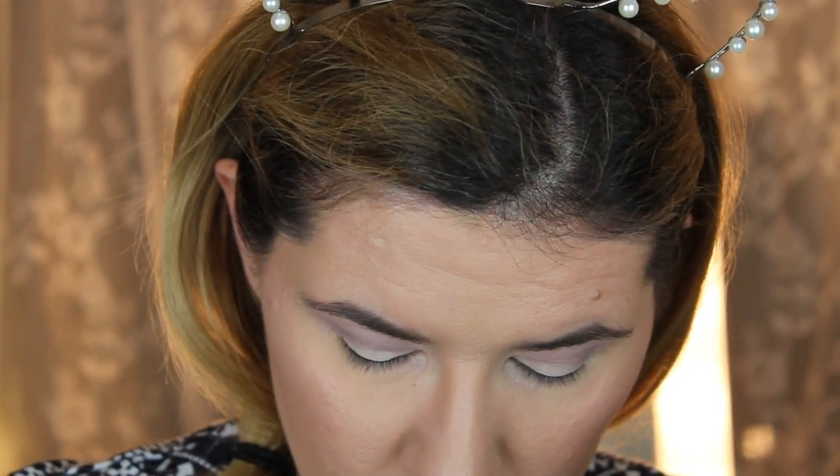Now I'm going to take more of this matte brown and concentrate this time more in my crease — I almost dropped the palette!